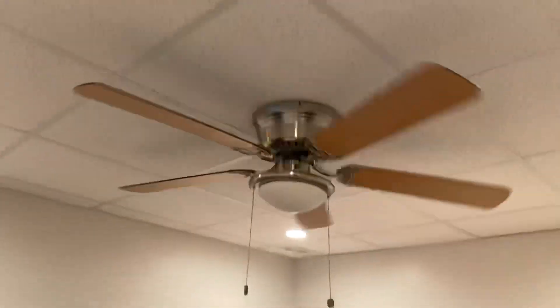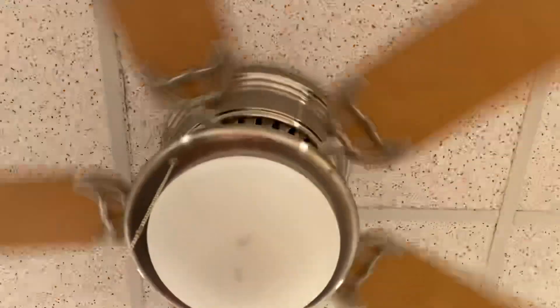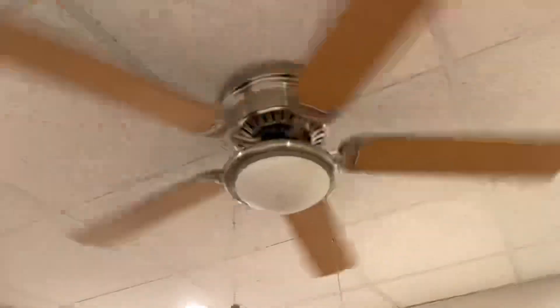The ceiling is very low, so let's touch it. This is the perfect fan in here. I actually do feel a breeze on low. It's just when you back up, you just can't feel anything — pretty obvious.